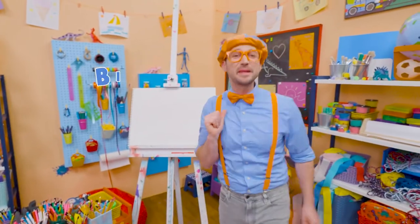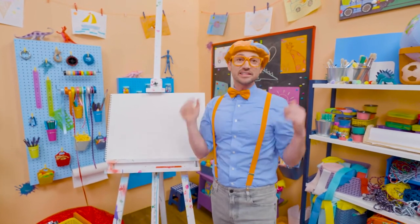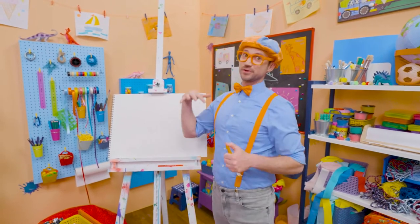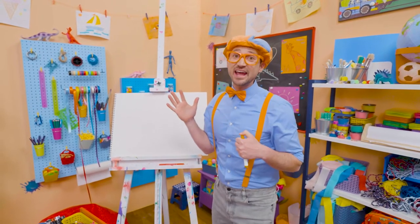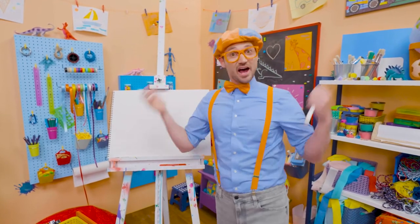Hey, it's me, Blippi! Do you like to draw? I do too! Let's draw an animal together! You can guess what animal it is — it's really tall, has a really long neck, and they live in Africa! Yeah, a giraffe! Let's draw a giraffe together.